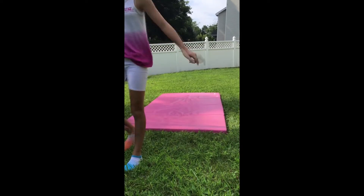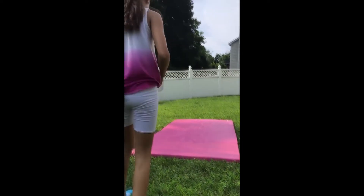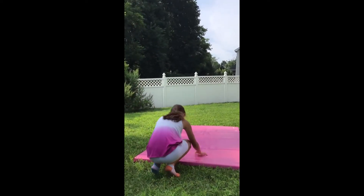The last ground trick I'll be doing is a round off back handspring.